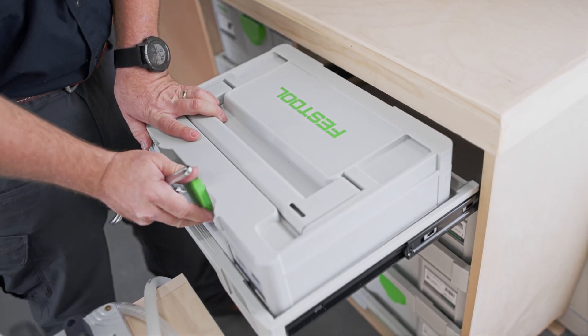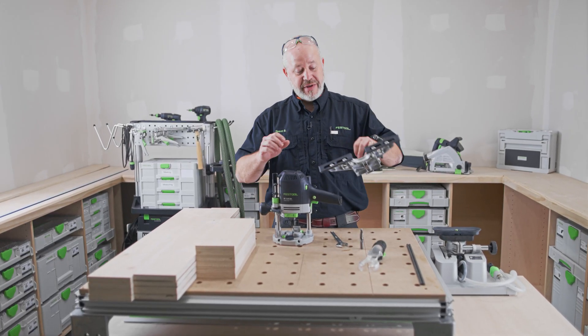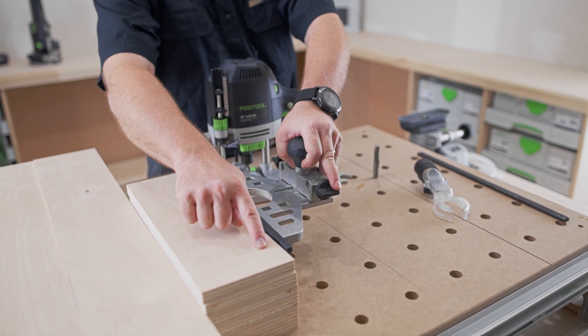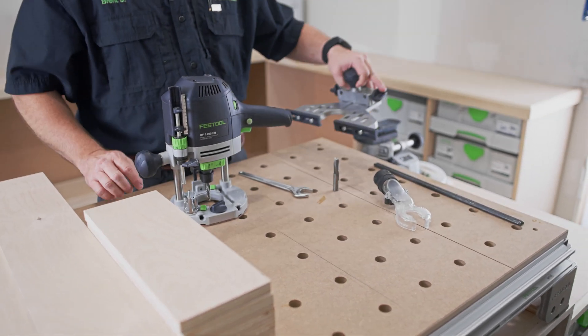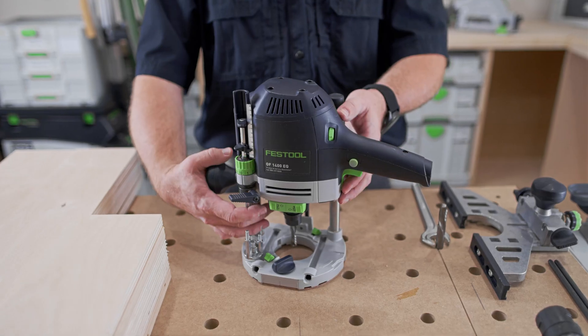The perfectly straight edge that I accomplished with the TSC-55 and the parallel guides will give me a good straight edge to reference my edge guide off of, which will in turn give me a perfectly straight dado. Before we install the edge guide on the 1400, I want to go ahead and switch out the bit to that half-inch bit.